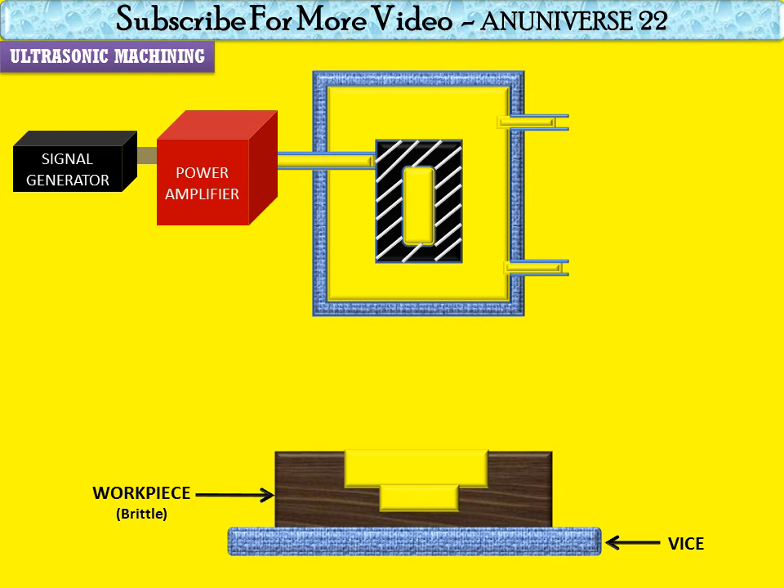magnetostrictive transducer. The ultrasonic vibrations are produced by the transducer, which is driven by the signal generator followed by the power amplifier. The transducer for USM works on the following principles: piezoelectric effect, magnetostatic effect, and electrostatic effect. The magnetostatic transducers are most popular and robust amongst all.